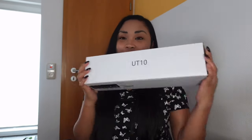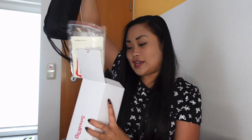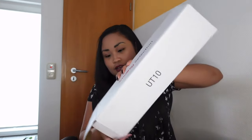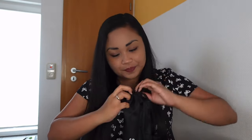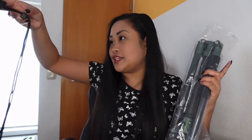First, let's try the UT 10 from the SmallRig selection. Let's open it — they are really nice. I was so surprised when I received it, and it arrived earlier than expected, so the delivery was very fast. Inside there is this piece and also a bag, which is so nice. Here is the manual, and inside the bag there is also the mounting plate we need. The bag is great for when you want to go outside to take pictures or vlog.